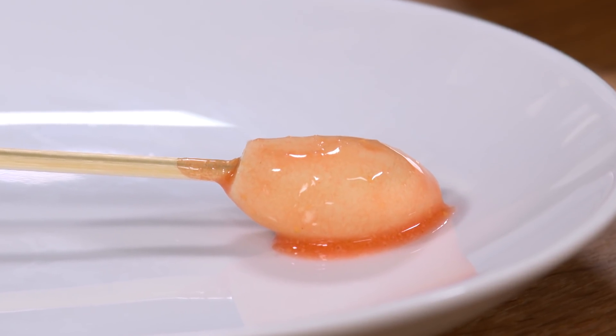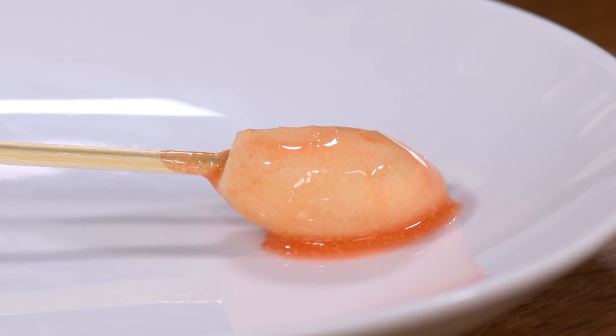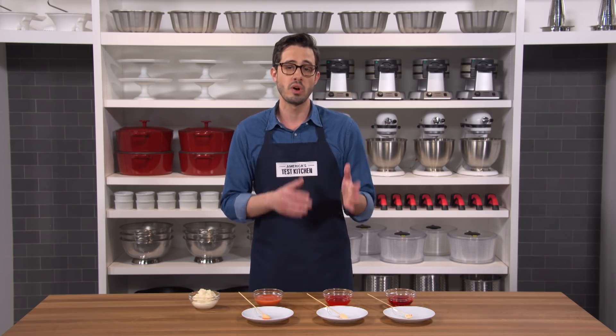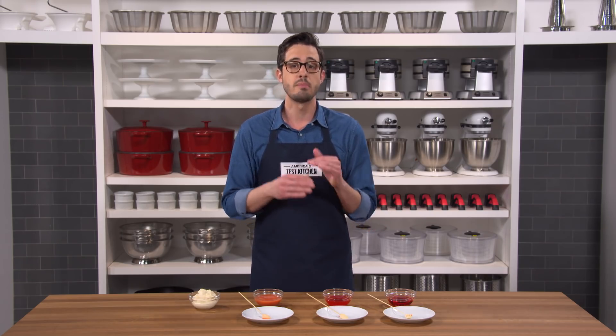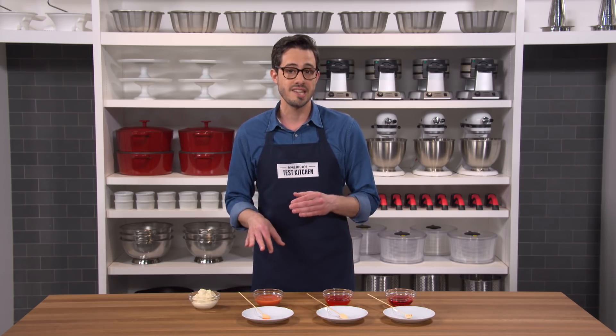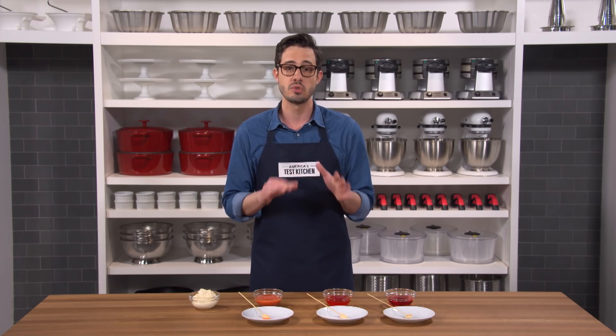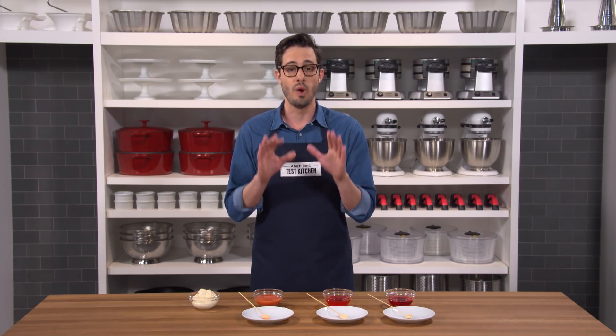The reason that the emulsion is thicker is that the droplets of oil are dispersed throughout the vinegar, and that interferes with its ability to flow. So if pouring vinegar is like the Tour de France and pouring oil is a fleet of race cars, pouring a vinaigrette is like both of them using the same road at the same time — they get in each other's way and the whole thing slows way down.